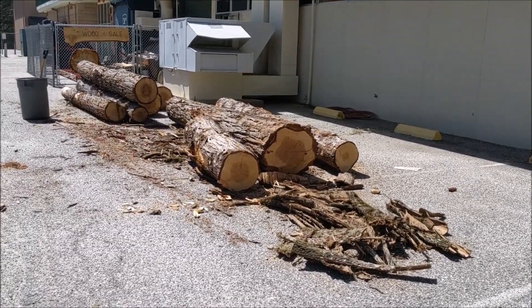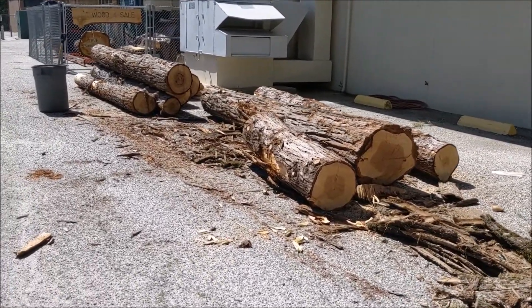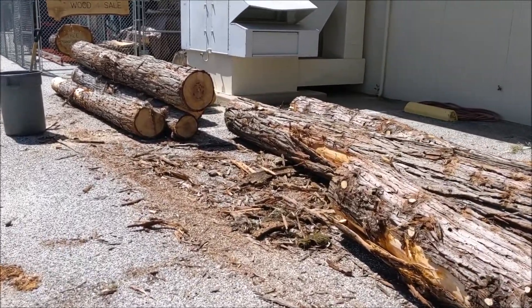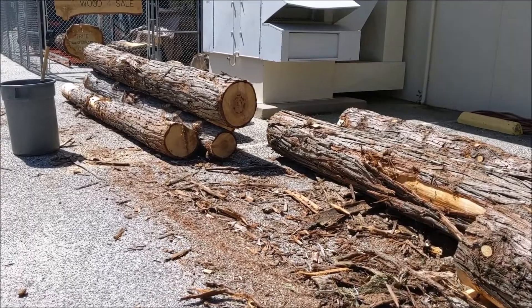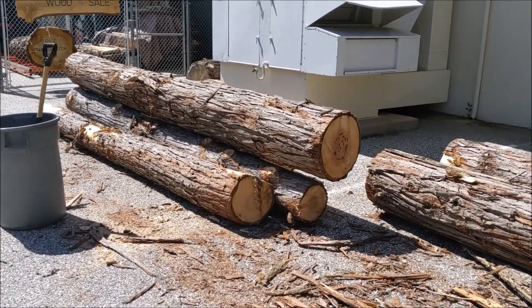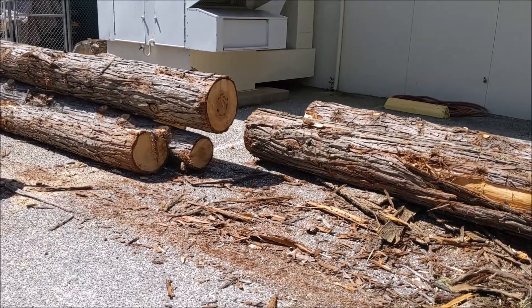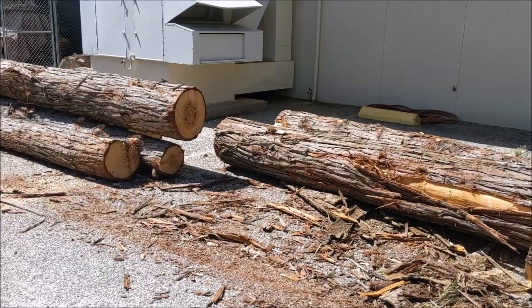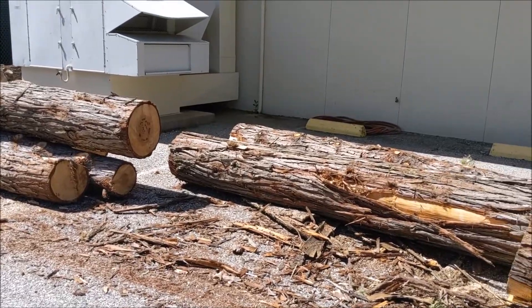Hey, Jonathan here at Top Saw. I teach high school wood shop and do tree work on the weekends. A student of mine graduated quite a few years ago and just brought in a load of cedar logs. Today I'm just trying to figure out how to stack them here on a Sunday afternoon. I'm going to use the Vermeer mini skid steer and kind of move these things around, see where we end up.